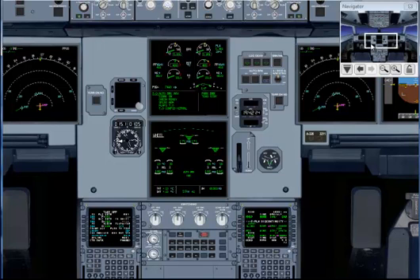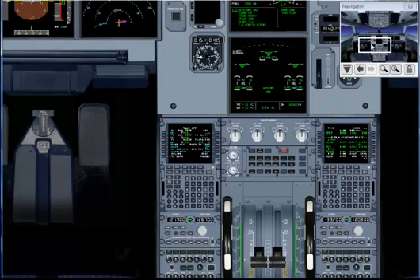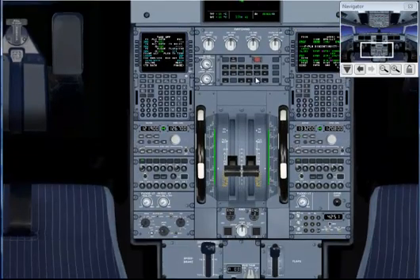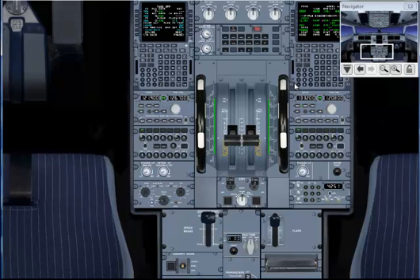V1: 144. VR: 144. V2: 144. Flex temp: 23. ATC: 4251. T.A., R.A.: set.